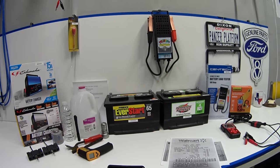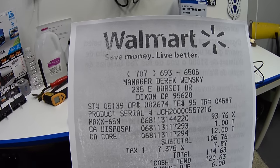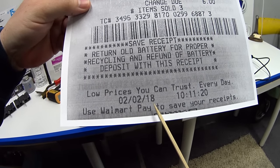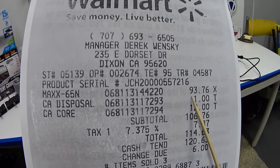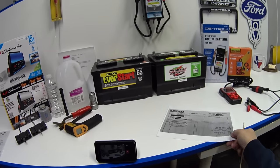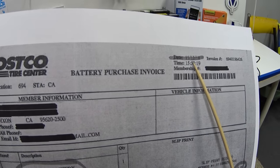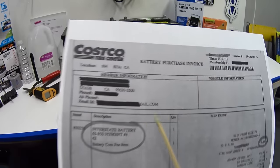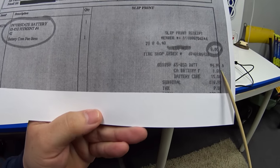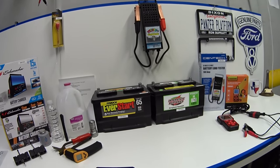This is the Walmart battery. I bought it on February 2nd, 2018, and paid $93.76 before taxes and fees. This is the Costco battery — an Interstate — bought November 12th, 2018, and I paid $94.99. So about the same price; they're both essentially 95 bucks.